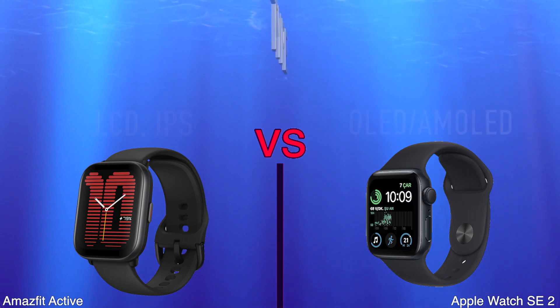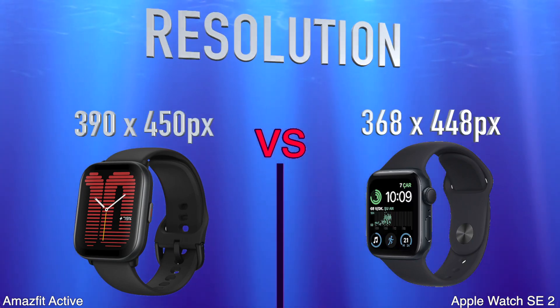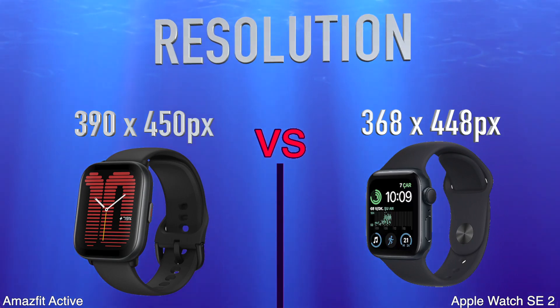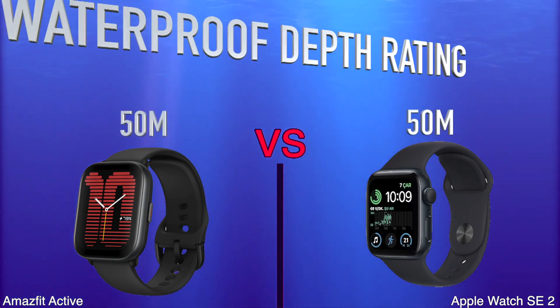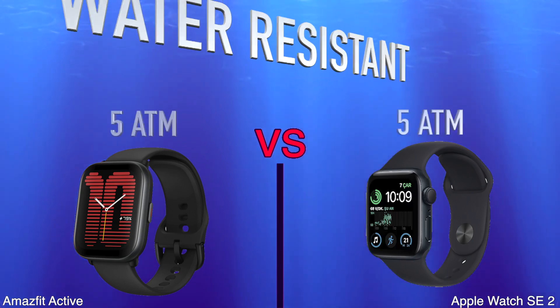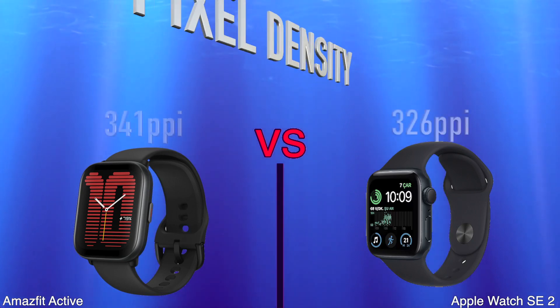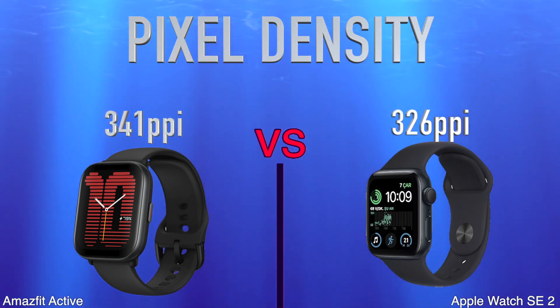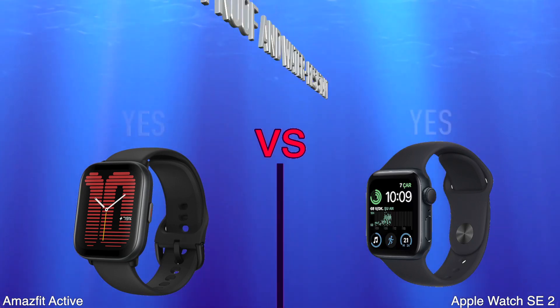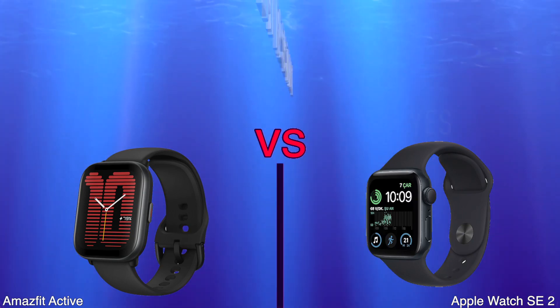Type, Resolution, Waterproof Depth Rating, Water Resistant, Pixel Density, Dustproof and Water Resistant Sweat Resistance.